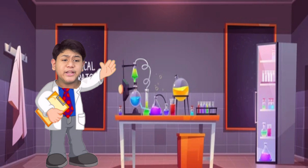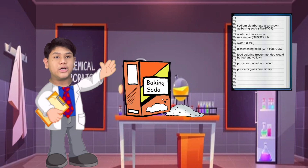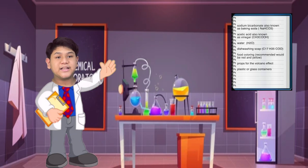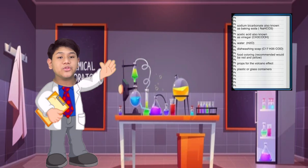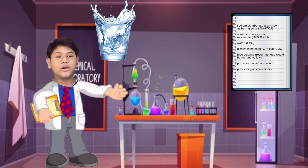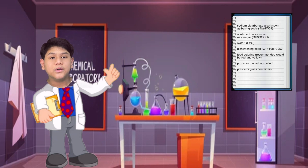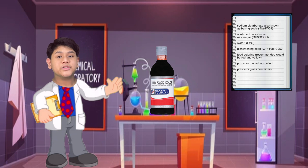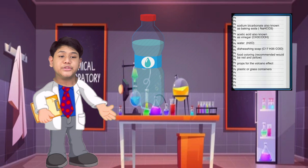The materials that we need are: number one, sodium bicarbonate, also known as baking soda, which is NaHCO3; number two, acetic acid, also known as vinegar, that is CH3COOH; number three, water, also known as H2O; number four, dishwashing soap, also known as C17H35COO; number five, food coloring — recommended would be red and yellow; number six, props for the volcano effect; and some containers.